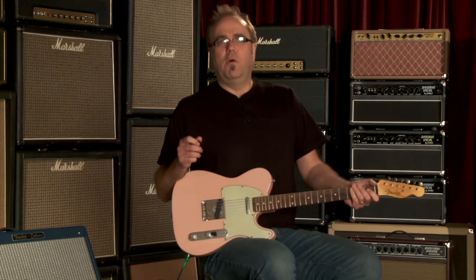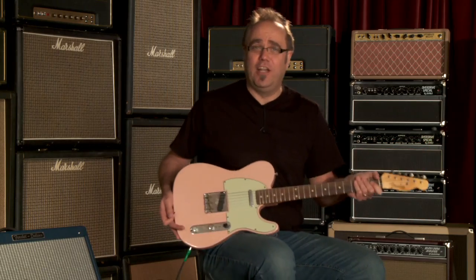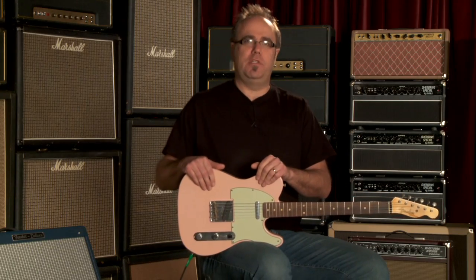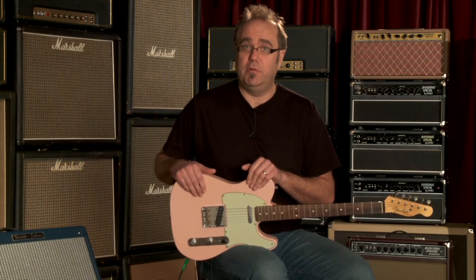Well, what do we have here? It's a Pink's Telecaster. Wicked. My name is Gregory Stephen Calk, Esquire. My location today, Wildwood Guitars — a citadel of guitar-topia, if I may be so bold.